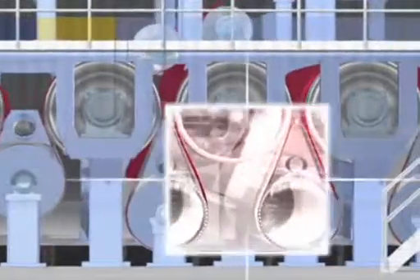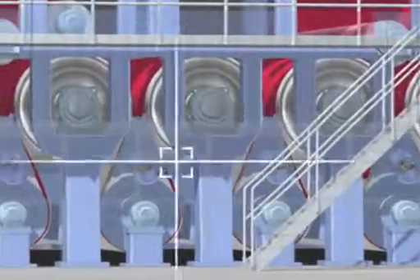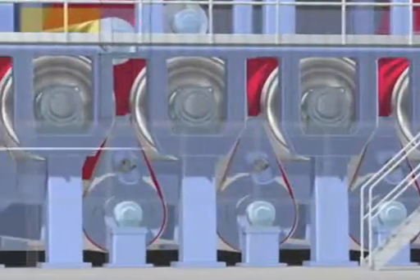When the web has been sufficiently drained by mechanical means, the drying process begins. Of course, there is no longer any air drying — the time is not sufficient for this. We lead the web over a row of heated cylinders so that the moisture is evaporated at high speed. At the end of the dryer group, the paper still has a residual moisture content of 3 to 4%.